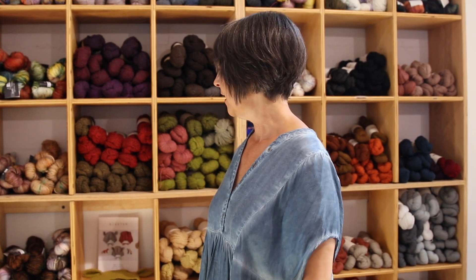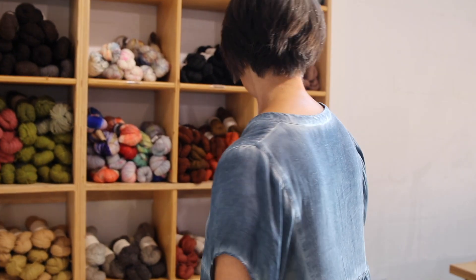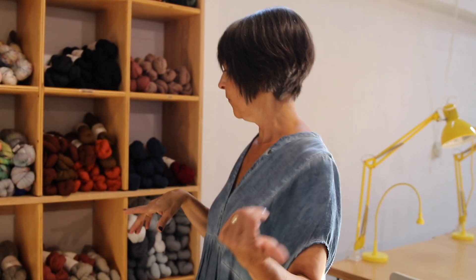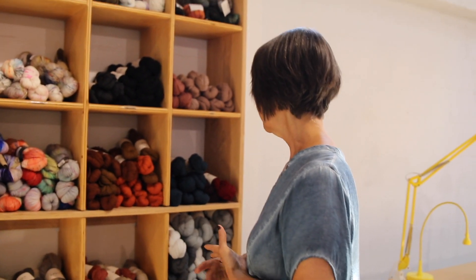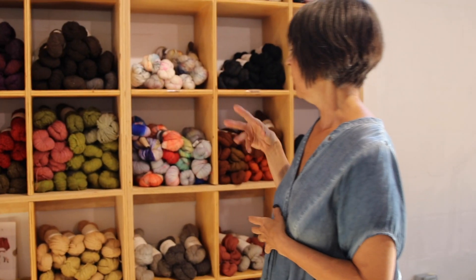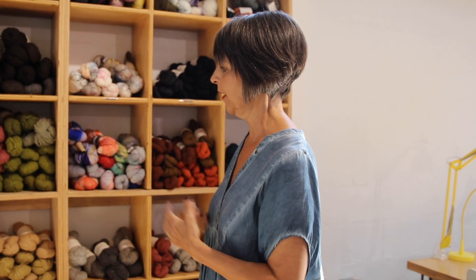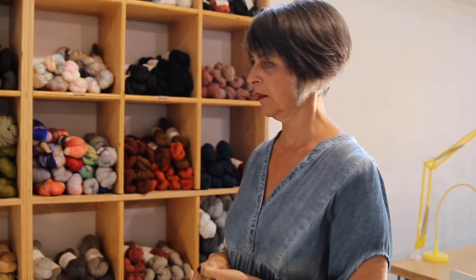Another one like that is Malabrigo. We carry some Malabrigo — mostly their Rios. And I carry a little bit of Sweet Georgia — nice quality yarn. We're boosting up our fingering weight this fall — it's very popular and easy to sell. People will just buy fingering weight coming into a shop.